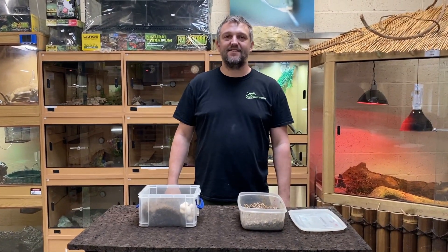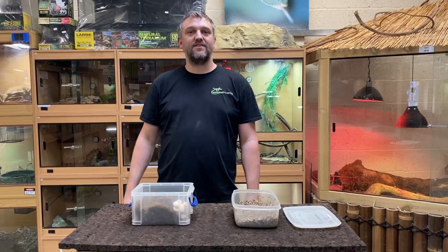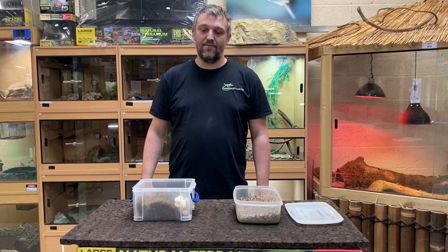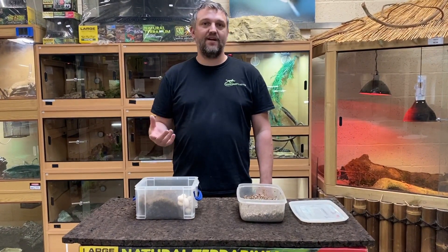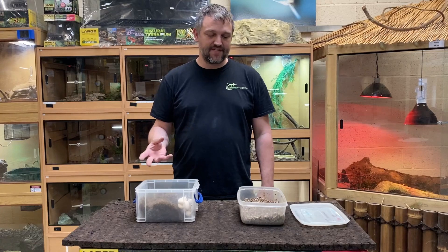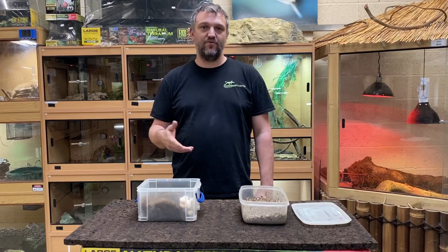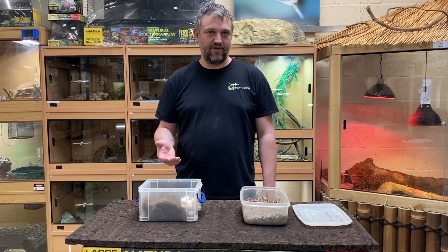Hi guys, Dave from Rainforest Exotics. Today is a very egg-citing day as you can see. We've had a boiga cyanea, or green cat snake, laying eggs today. A lot of you have guessed how many she's going to lay so we will find that out shortly. I thought I'd quickly show you me taking them from the nest box and putting them into the incubation box. The female was already tired and has moved away from the eggs, so we've just left her to it and I've just taken the box out to make it easier for ourselves.